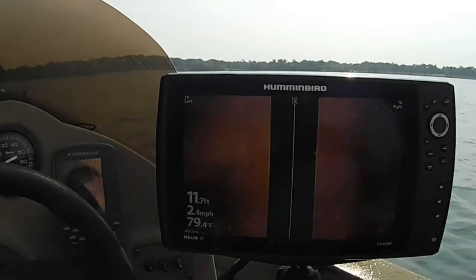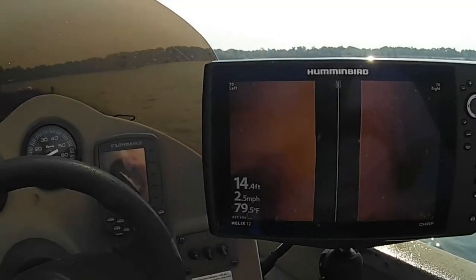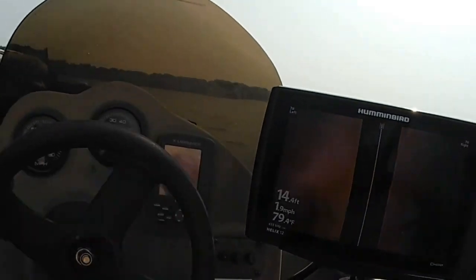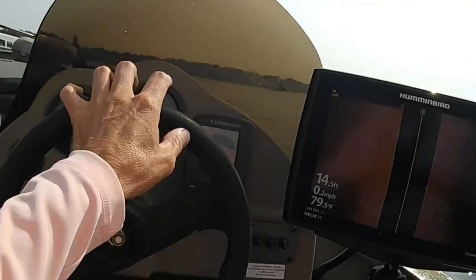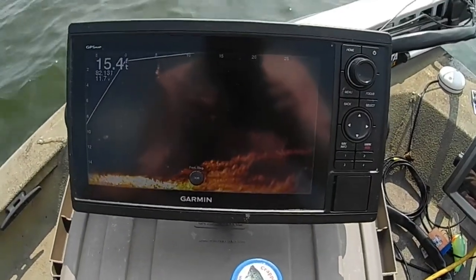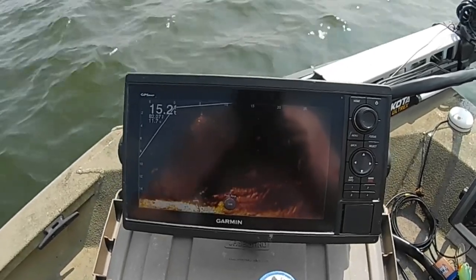Looky here — there's a brush pile right there. We're going to fling the livescope overboard and see if we can find us a fish to catch out of that real fast. I don't know if you can see it with the glare of the sunshine, but there's a laydown right here in front of me that I found with the side imaging.